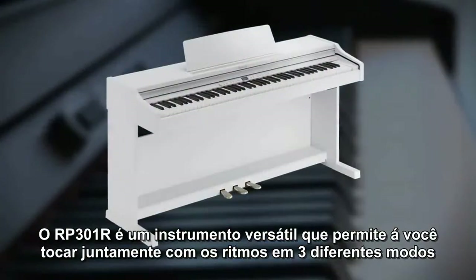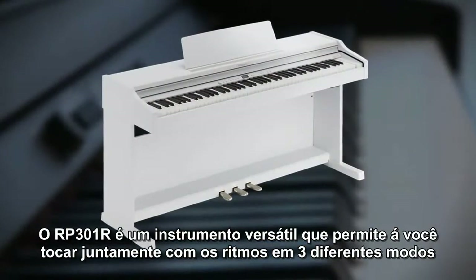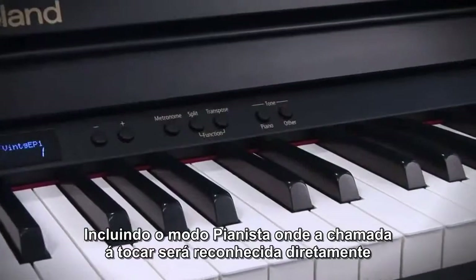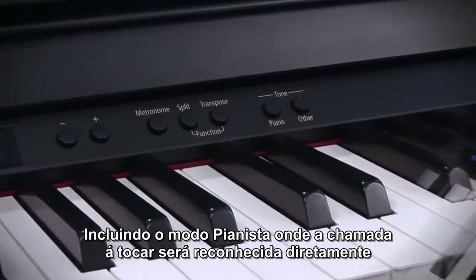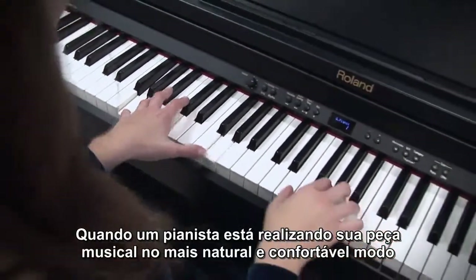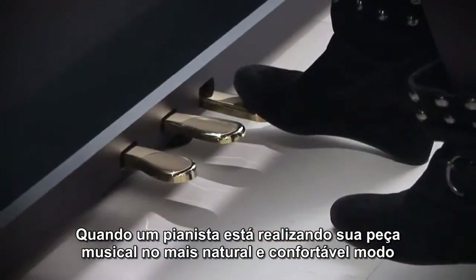The RP-301R is a versatile instrument that allows you to play along with rhythms in three different modes, including the Pianist Mode, where any chord played will be recognized directly while a pianist is performing their musical pieces in the most natural and comfortable manner.